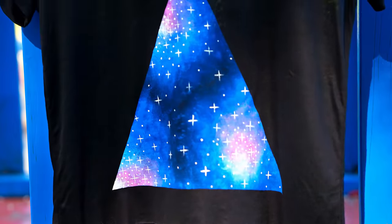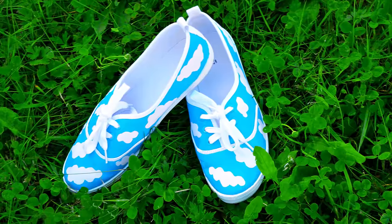In this video I'll show you 10 epic DIY clothes ideas which will transform your closet from plain and boring to absolutely stunning and unique.